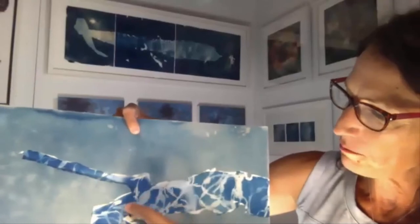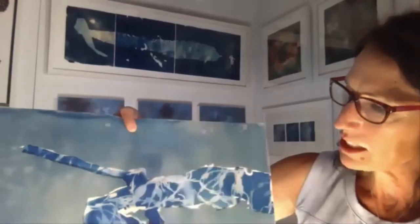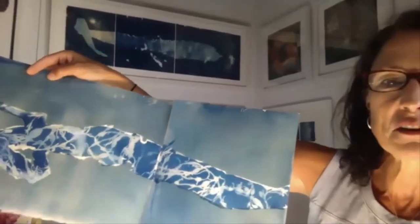What I've done with this particular one is I've gone back and painted in with the cyanotype chemicals, then laid some dried seaweed and put it back out into the sun, and I'm getting this dual effect. It looks very insect-like. The rockweed has this wonderful pattern — it's different shades of blue.